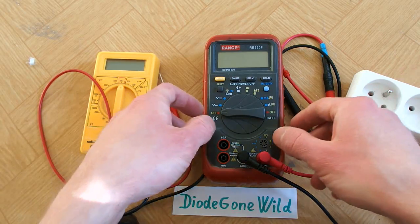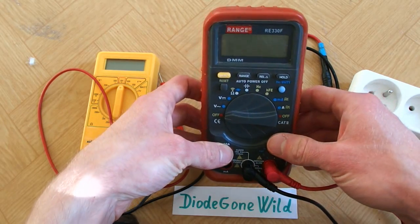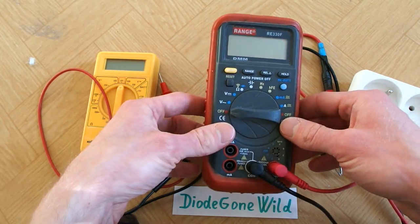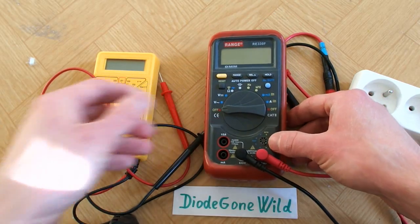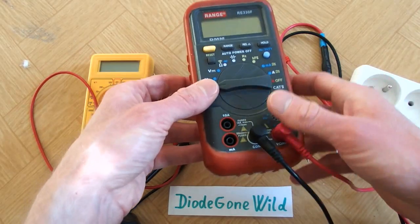Lots of people are talking about multimeters and how dangerous they can be. They tell stories how they exploded in their hands, how they are not rated for the voltage and current, and a lot of different crazy stories. So I decided to also share my stories with multimeters.